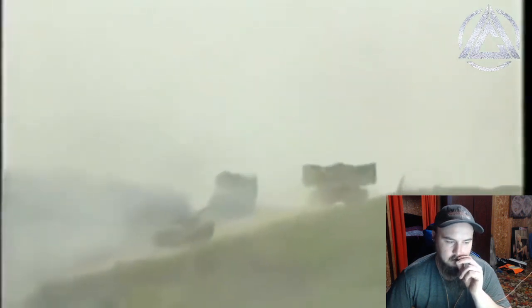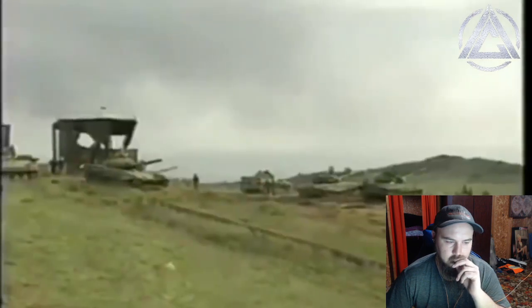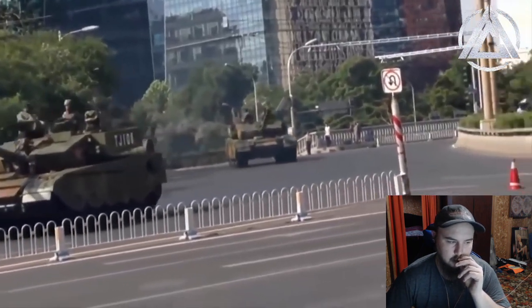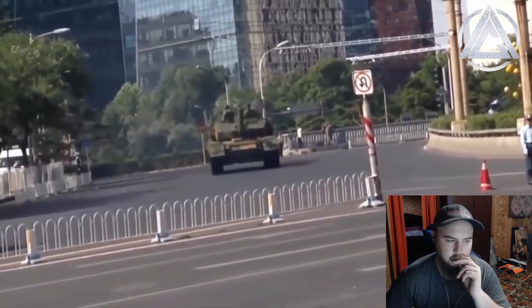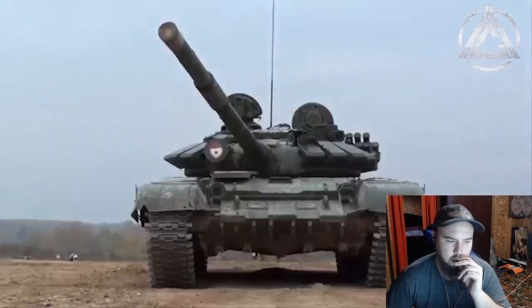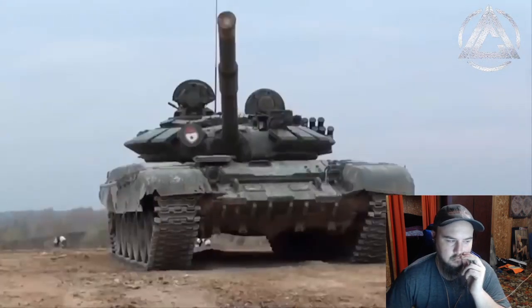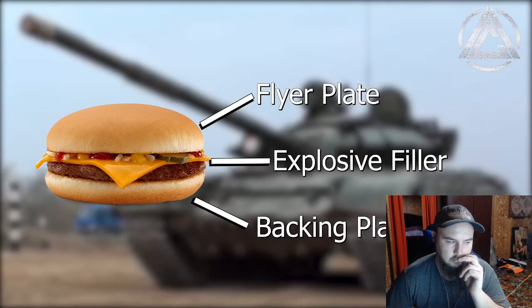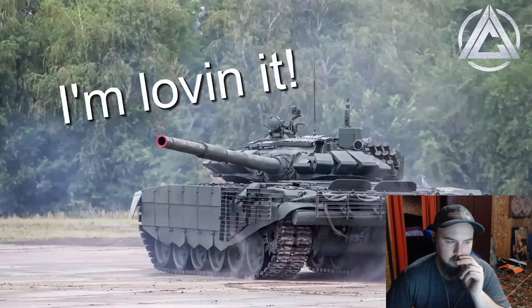These ATGMs will detonate the ERA with the first charge, allowing the second behind it to bypass it. To counter such threats, we need to look at Generation 2, or Heavy ERA, widely used by Russian and Chinese main battle tanks but never adopted by the West. Gen 2 ERA bricks are essentially doubled-up versions of the earlier Gen 1 stuff, with two flyer plates surrounding two explosive charges — think of a cheeseburger compared to a Big Mac. So basically, one gets exploded and blocks the first one, and then the second one gets exploded and blocks the second one. That seems pretty simple.